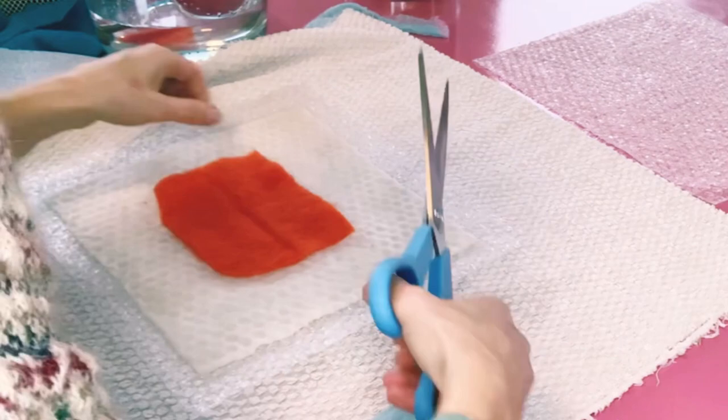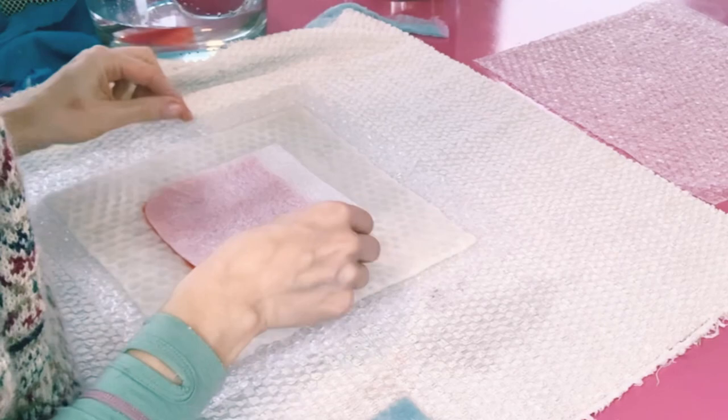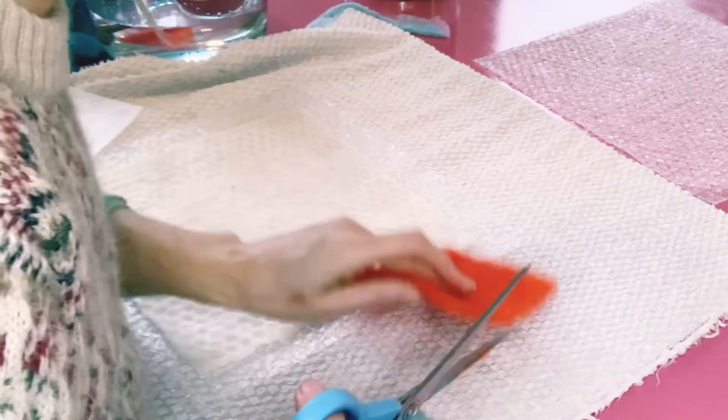I've decided to cut a piece of felt for the inside of my pocket. You could create any felt design for the inside — a sun, a smiley face, a flower, or a little animal peeking out of the pocket. The ideas and things you can make with felted pockets are pretty endless.